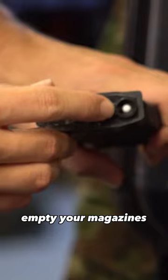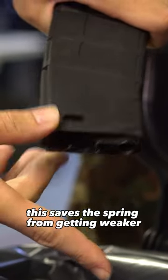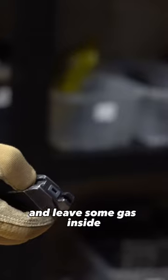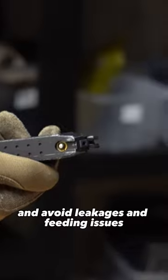Empty your magazines when you don't need them anymore. This saves the spring from getting weaker and causing feeding issues in the future. As for your gas magazines, release the pressure from them and leave some gas inside to preserve the o-rings and valves and avoid leakages and feeding issues.